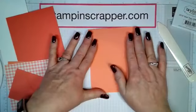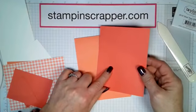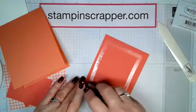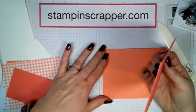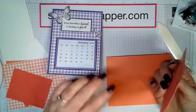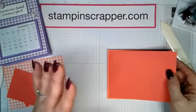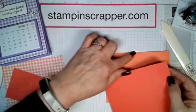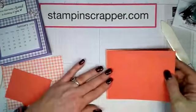Now let's decorate our front. We're going to start with our Calypso Coral piece — this is the five and three eighths by four and an eighth. Just use snail on this. Now you're only going to have a small border around it. One way I teach my customers to make sure the paper is always lined up perfectly is to center it on three sides — this side, this side, and this side — and make sure they're the same distance around.